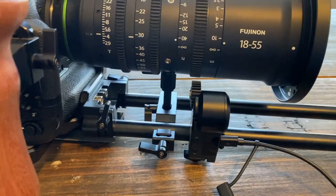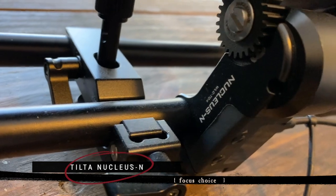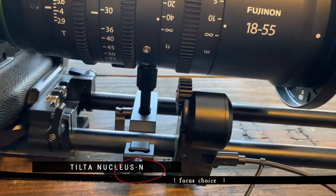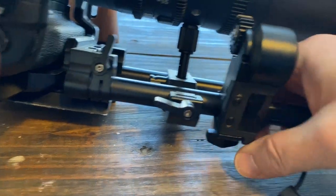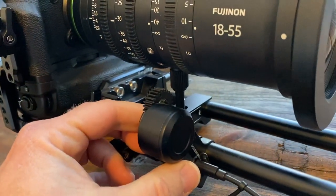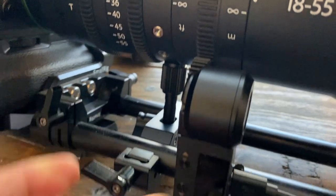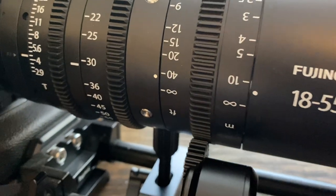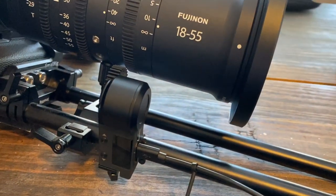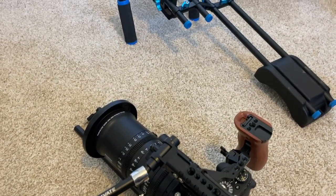Flipping to the other side, the last thing mounted right now is the Nucleus N, which I believe is the Nano — a wireless follow focus motor. It simply slides right onto the rail with a little lock on the bottom. When not in use, I leave it locked out of position. When I want to use it, I loosen it from the bottom, move it over so it lines up with the focus ring grooves on the lens, and lock it back into place.